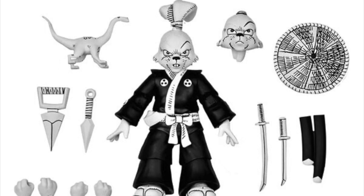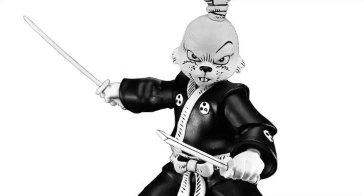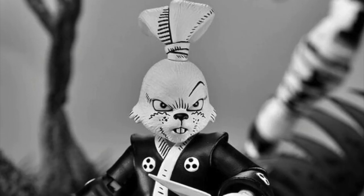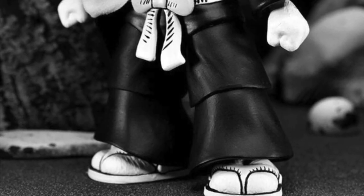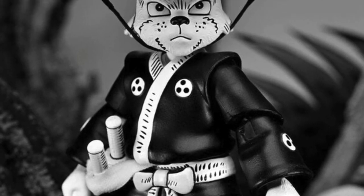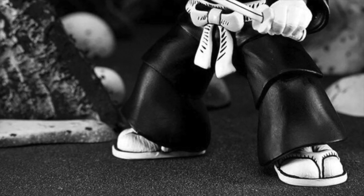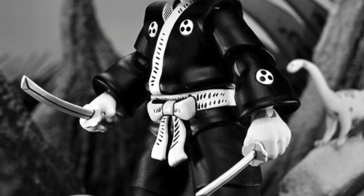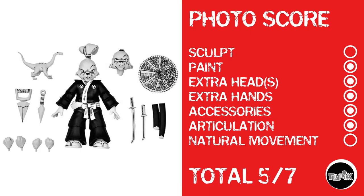After Dredmon, we're on to black-and-white Usagi Yojimbo — one of those figures that earned all kinds of praise in 2022, and now you can get him in black-and-white flavor. He basically has everything he had going on from the last release. He doesn't have natural movement, and I can't give him sculpt because it's a straight-up repaint, but he gets a point everywhere else for a photo score of 5 out of 7.